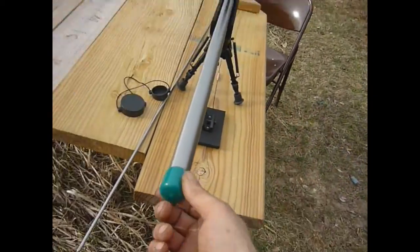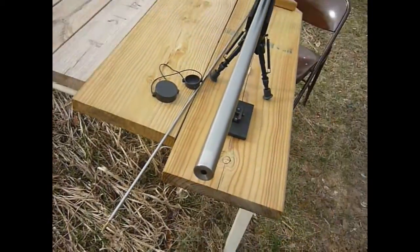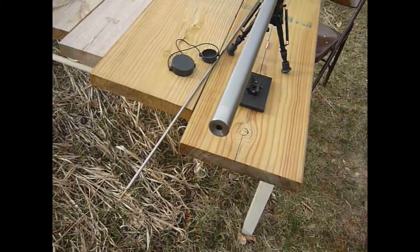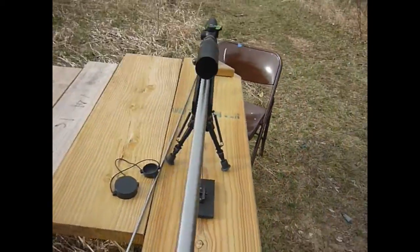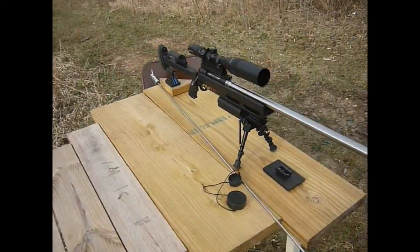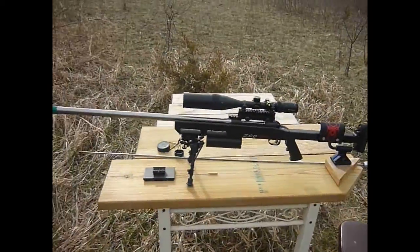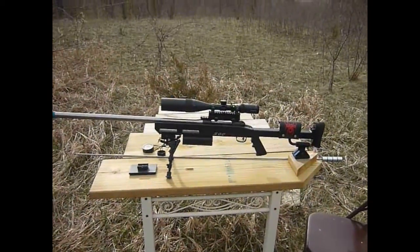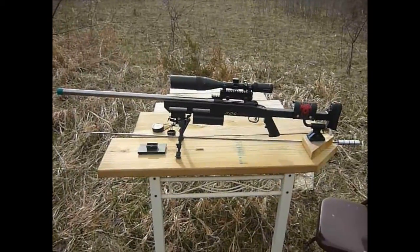This is just a rubber cap I have on here to keep the crown protected, so I don't get any dirt down in there or accidentally ding it on something.